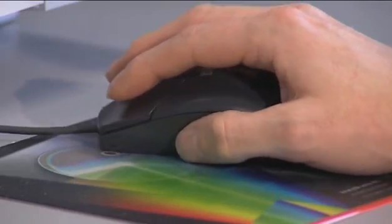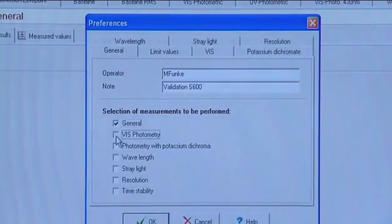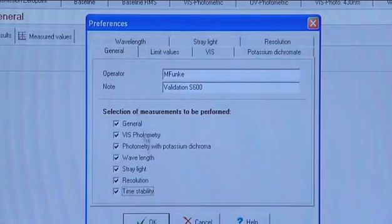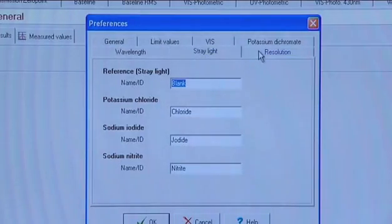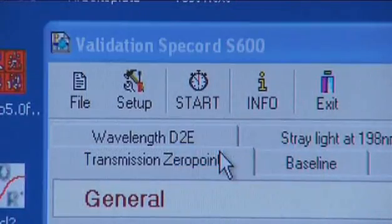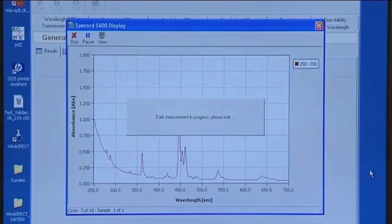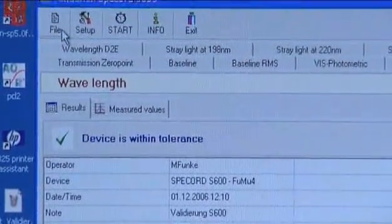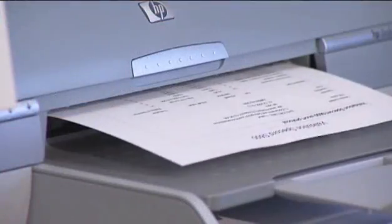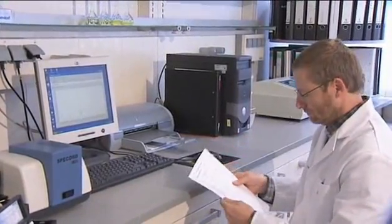With its excellent optical attributes, the Spikort S600 satisfies all demands of international pharmacopoeia. The therein required parameters — like photometric precision in UV and VIS range, wavelength accuracy, wavelength reproducibility, stray light and spectral resolution — can be verified by means of a validation set. You decide whether to perform the device validation yourself or have it done by qualified experts of Analytic Jena under conditions of an IQ/OQ.